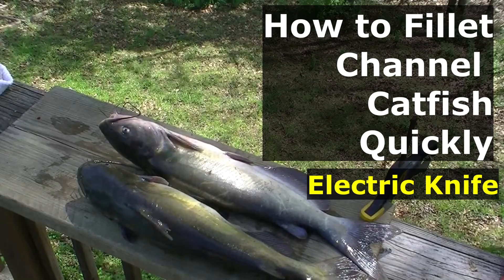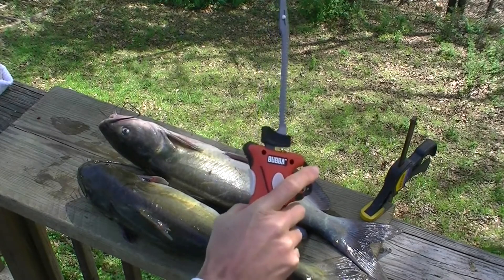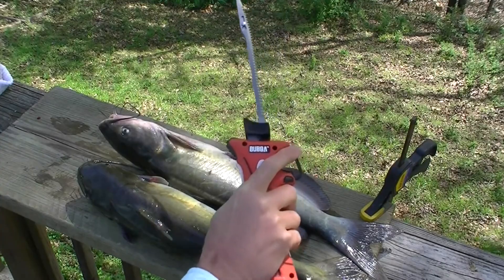Hi! In this episode of Redneck 101 we're demonstrating how to fillet a channel catfish with an electric knife, and I use the bubble blade which I've come to like a lot.